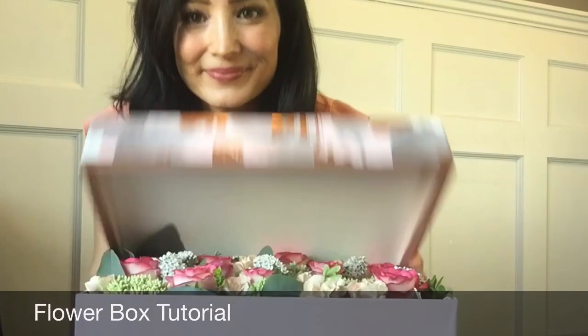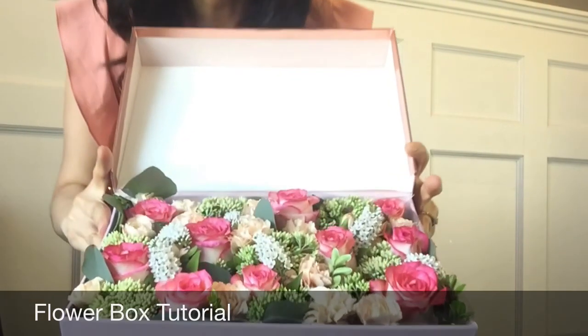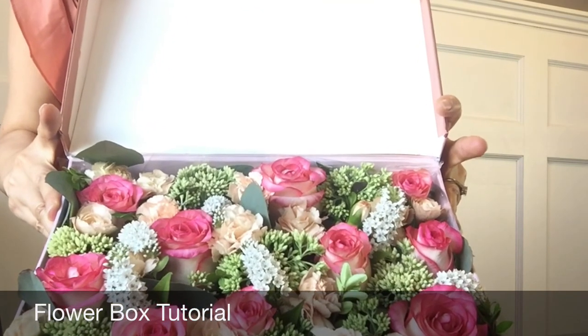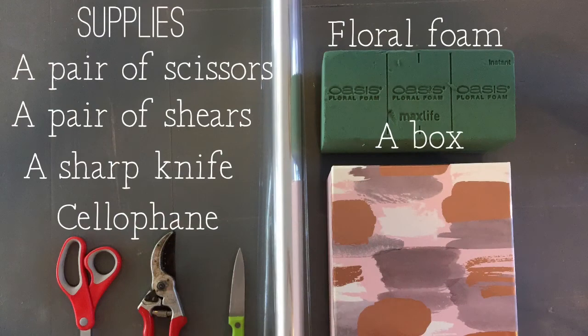Hi there, welcome to my channel. In this video I'm going to show you how to make a beautiful flower box. These make great hostess gifts or birthday presents — you can give them to anybody who loves flowers.